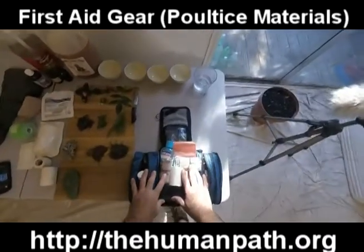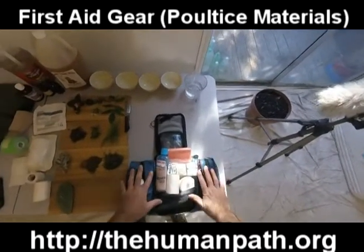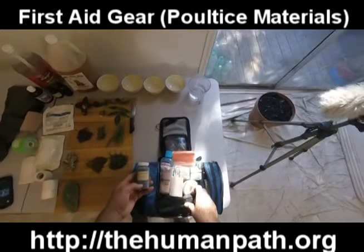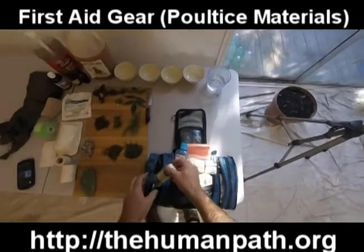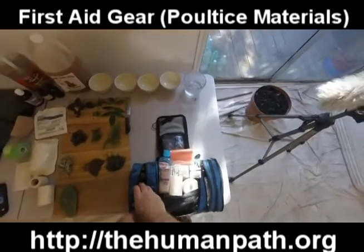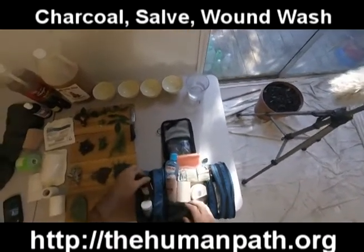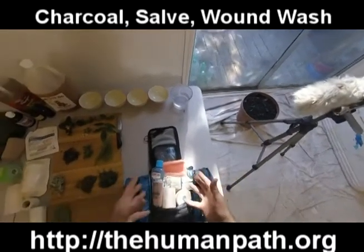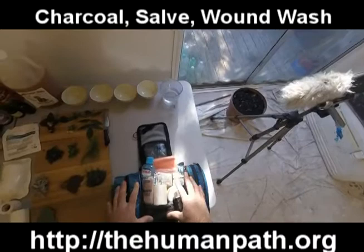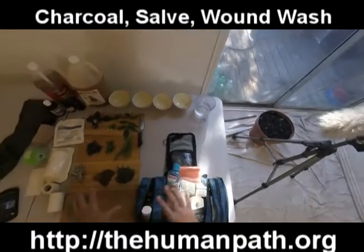In reference to a herbal first aid kit, this is my travel kit — nice and compact, with herbal and regular first aid supplies. In here: charcoal, which we'll talk about for plasters; a little bit of salve — we could mix herbs with a salve as an oil-based poultice; basic wound wash for fluid; tinctures for tincture poultices; and a SAM splint — we could actually do a poultice underneath a SAM splint in a situation where we had a fracture in the field and needed to help the bone heal.